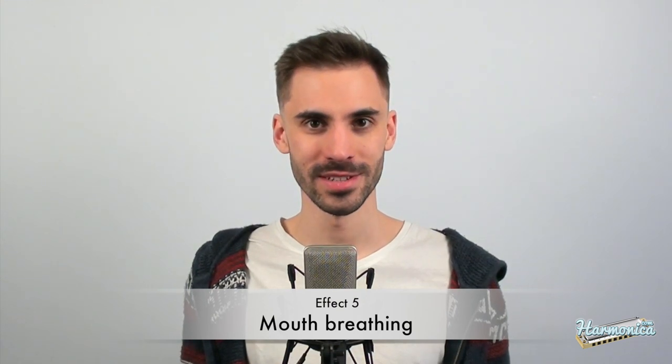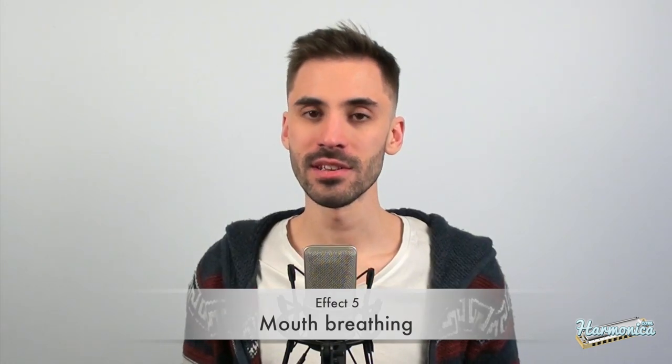The last effect is breathing with your mouth, not with your diaphragm. This effect can allow you to play fast notes in the high register of the harmonica. It sounds like this. Here I just use my mouth — no diaphragm. The diaphragm was breathing on its own.